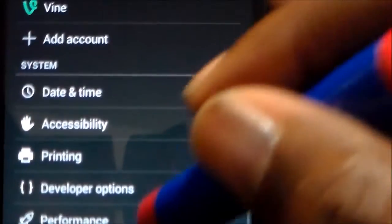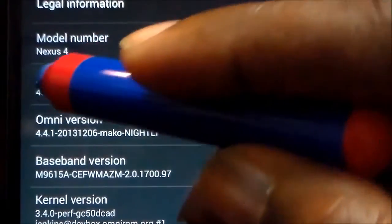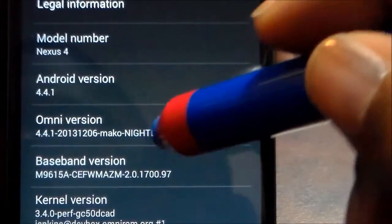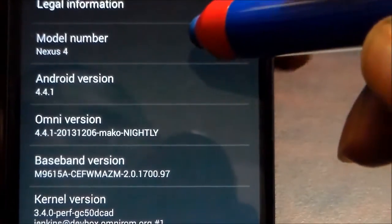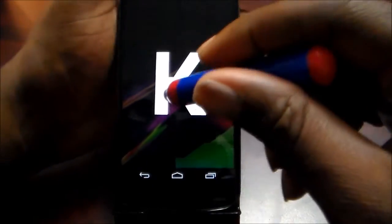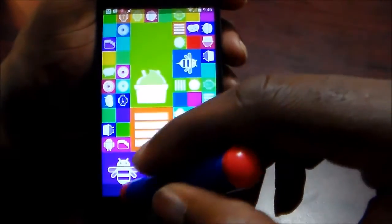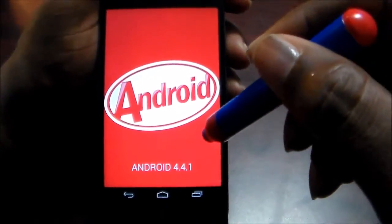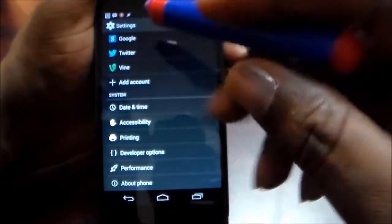Just to confirm it is Omni ROM, let's go to About Phone — there you can see the Android version is 4.4.1, and this is the macro nightly for the Nexus 4 dated December 6th. I'm looking for some improvements in the next few days. Let's bring up that KitKat Easter egg to confirm — there you go, 4.4.1.